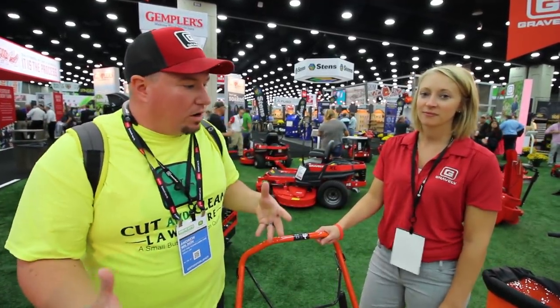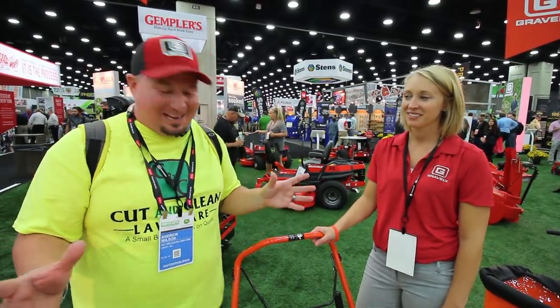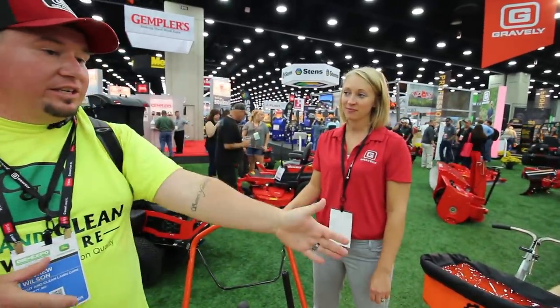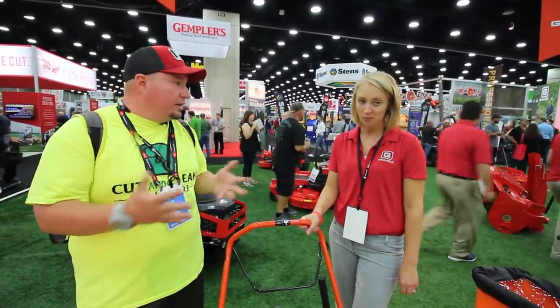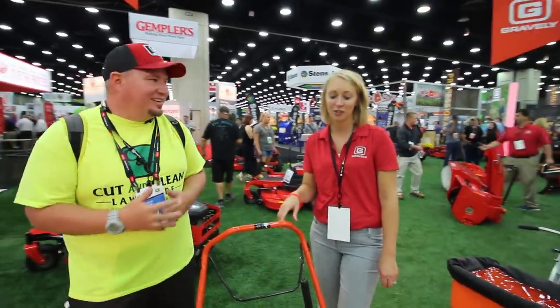I do have a Toro homeowner — I'm not proud to say it. It was on sale, I bought it, and it's horrible and I don't like it. But Amanda is going to go through some of the new products. They have a commercial unit, a 21 single stage, all the way up to two stage. She's going to talk about the Ariens snowblowers, which Ariens — I believe — is a well-known brand for that. The King of Snow.